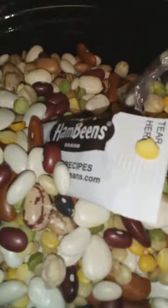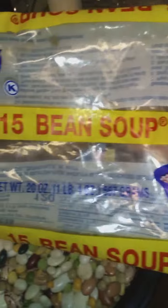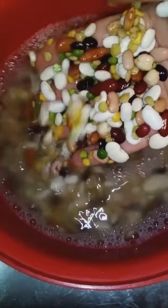All right, y'all. So we're going to get ready to use our Aroma Crock-Pot for the first time. We're going to do some 15-bean soup, and we're going to wash them and soak them overnight in the refrigerator.